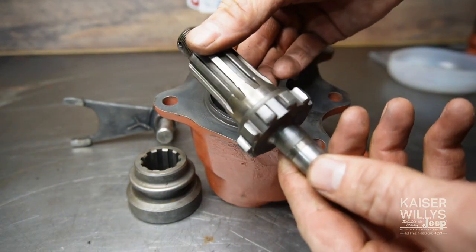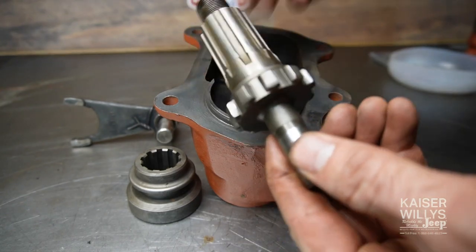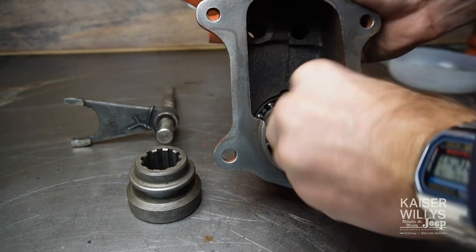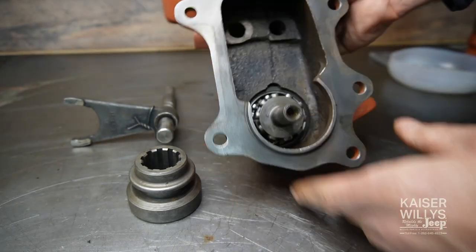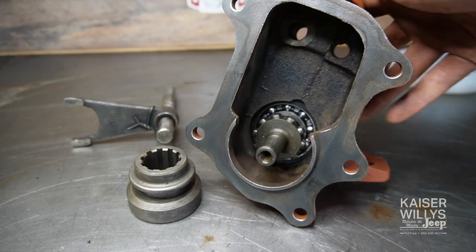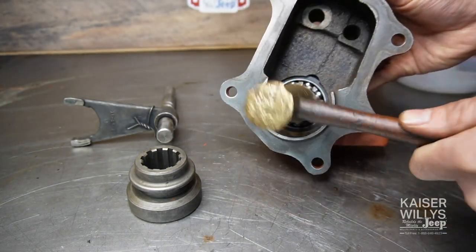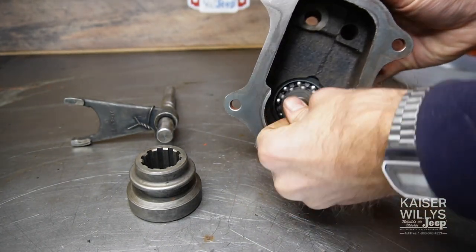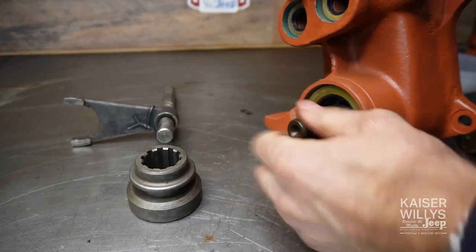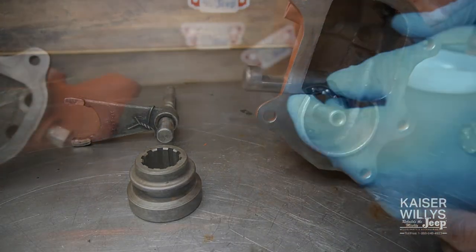Next up is the front output — the little four-wheel drive stub shaft. Fish it right through. Take a brass hammer and just tap it through; don't hit this with steel, use brass. It's not a very tight fit and you're good to go.